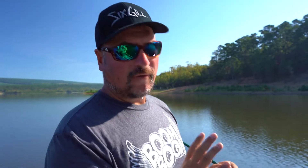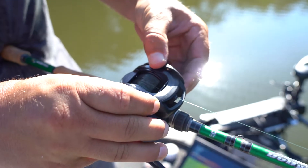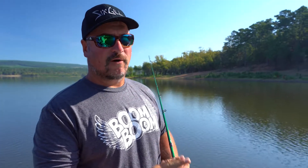The other thing is you've got a dual braking system. You've got the magnetic system on the side which is your simple dial, and then you've also got centrifugal. You can loosen this up, pop the side plate off, rotate it, pop it off, and you've got the little dials in there.